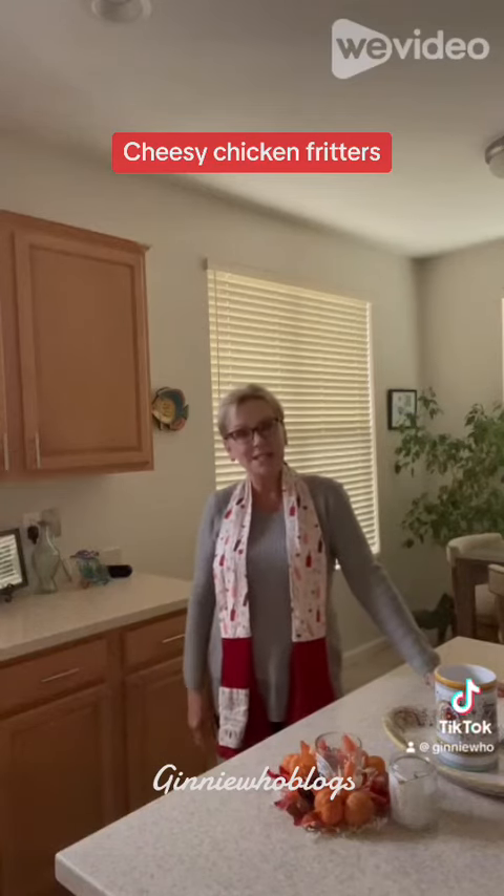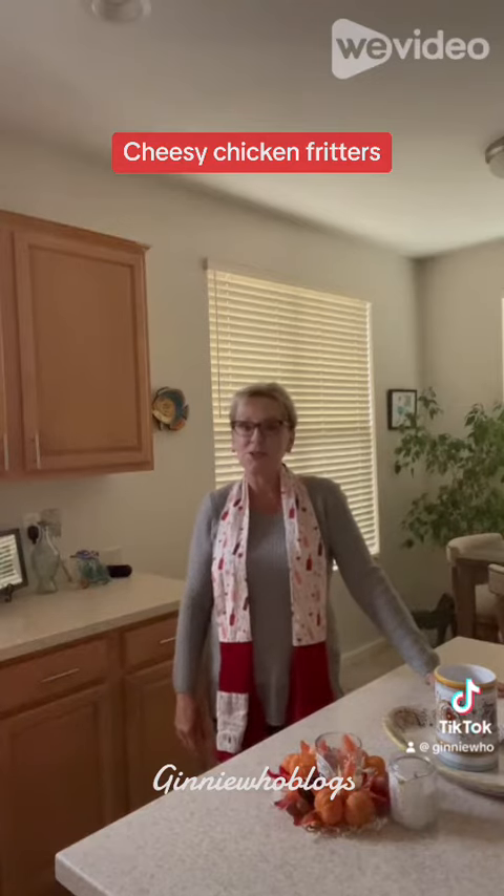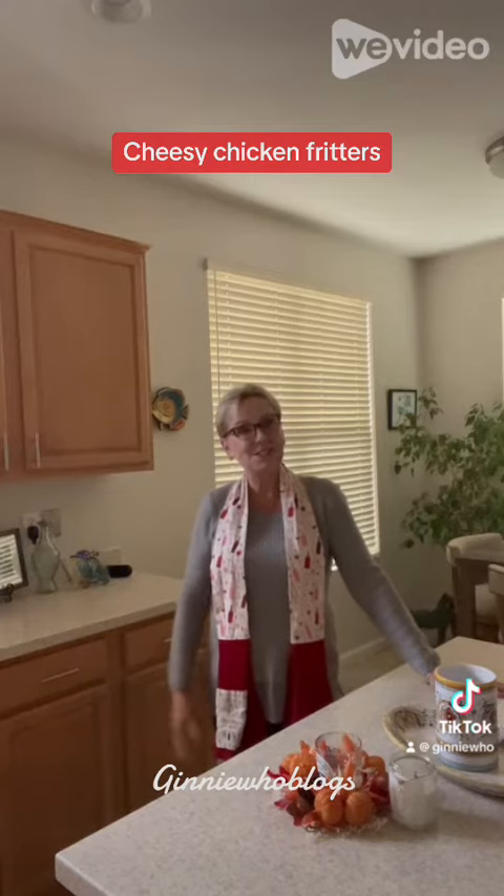Hi, my name is Ginny and welcome back to Ginny Who Vlogs. Today with my quarter pound of Mary's Organic Ground Chicken, I'm going to make some cheesy chicken fritters. So come on, let's see how these are going to turn out.